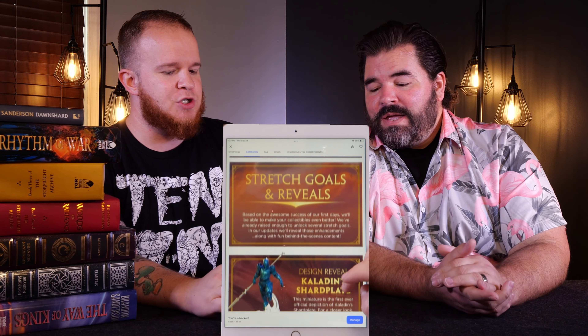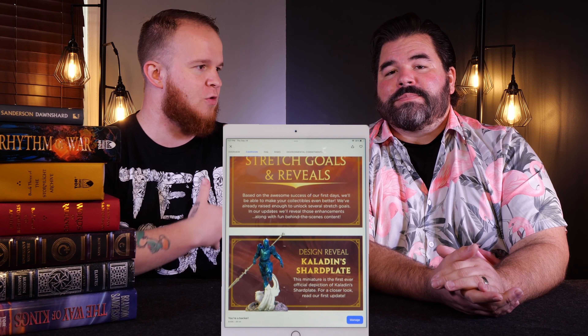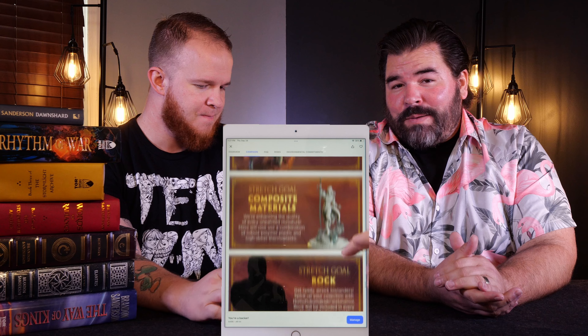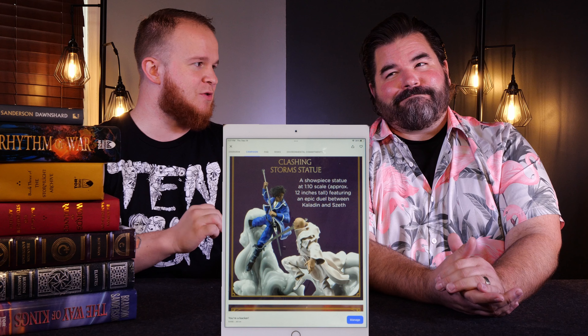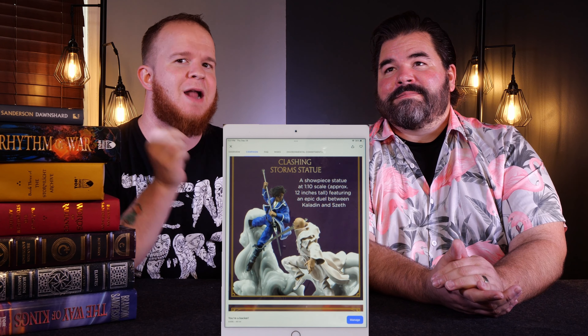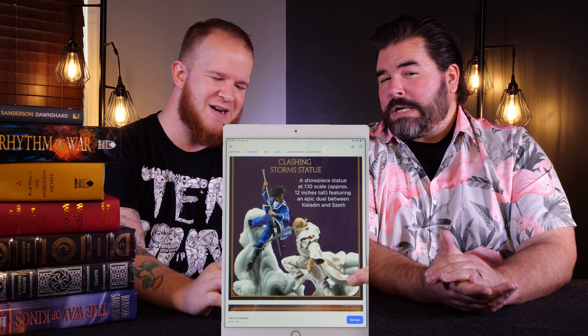Exclusives. Usually on Kickstarters you're going to be spending your money because you should be able to get some value in return — whether that is savings, whether that's getting it early, whether that is exclusive elements. So are there exclusives with this Kickstarter campaign? There might be. Nothing is labeled as exclusive. The giant miniature here might be available, but it's going to be a limited run. They are calling it collectible, and there's a heavy implication it might not be available, but it's certainly not exclusive. So for that reason, we're giving it a 4.